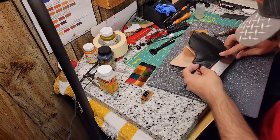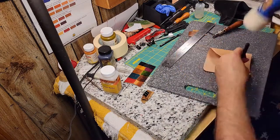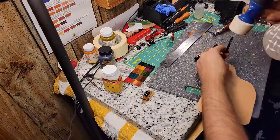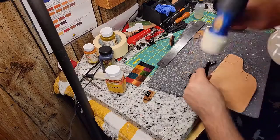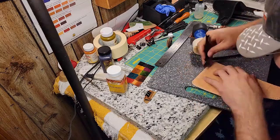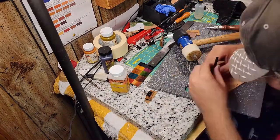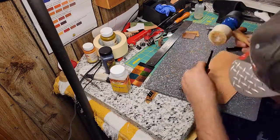Thanks to some input from my buddy Mike from the Newsboy cap video, I can ensure that the structural stitching will line up by punching both sides at the same time. I secure the two halves of the shell together using a large metal paper clip with a piece of scrap leather to protect the piece from the clip. With this in place, I can punch both halves of the shell simultaneously. After that, I punch the remainder of the holes required for the decorative seam.